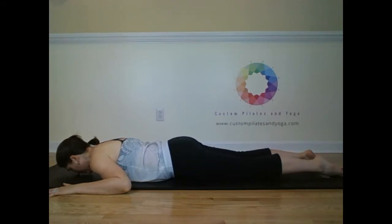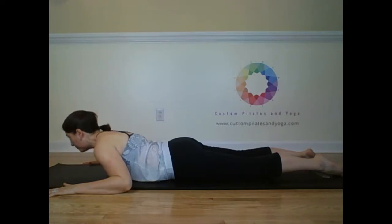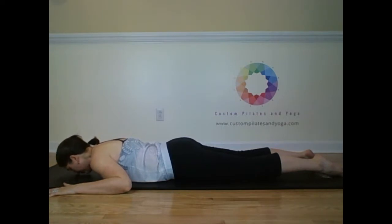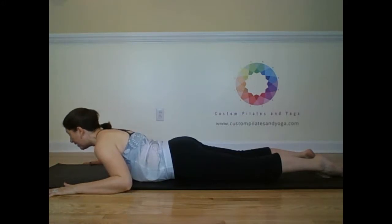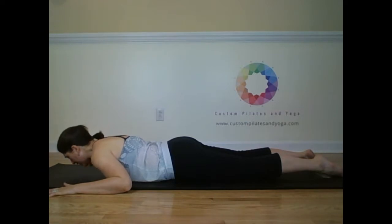Inhale, draw the belly button to the spine. Exhale, lift. Inhale. And exhale. Inhale, low belly lift. Exhale, up. Inhale. And exhale, lower.